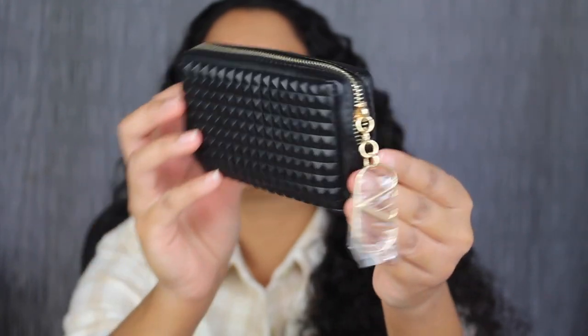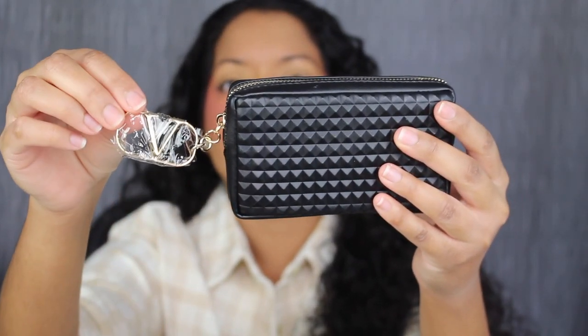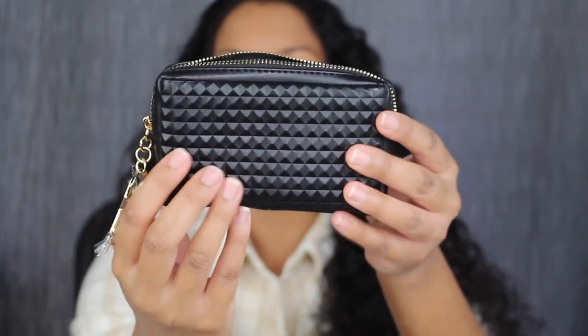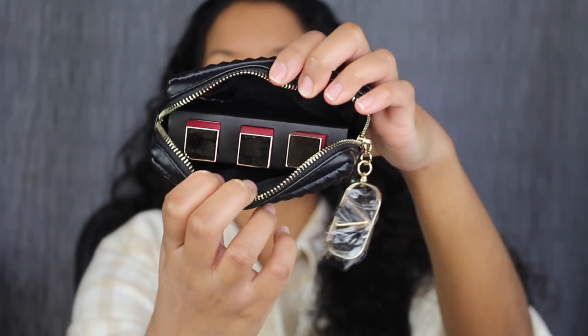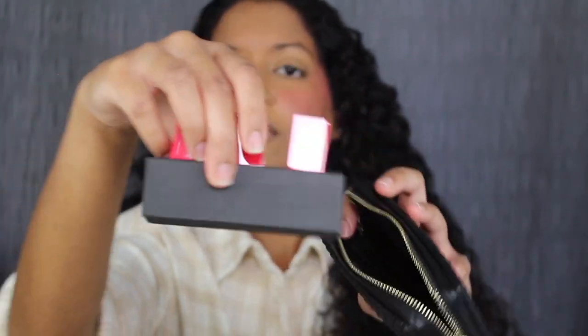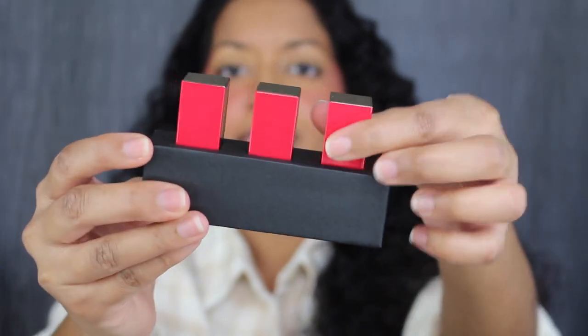This pouch is so cute — it's adorable. You have the V logo. The pouch is made out of leather. It has the studded design, iconic from Valentino. And here's what the inside looks like. It comes with this little cardboard case to hold the three lipsticks.